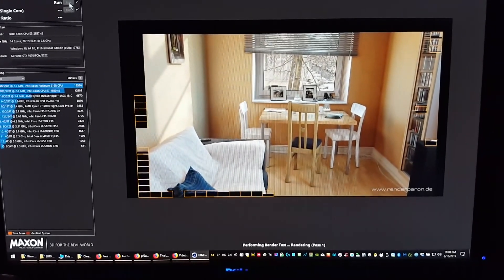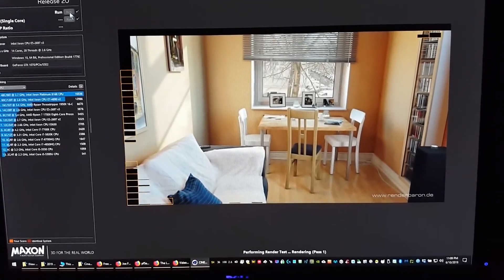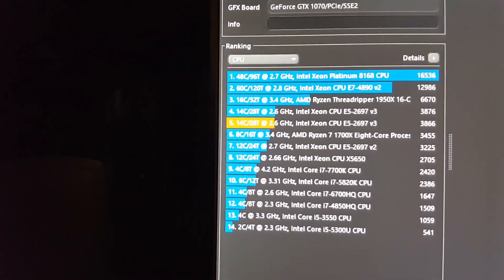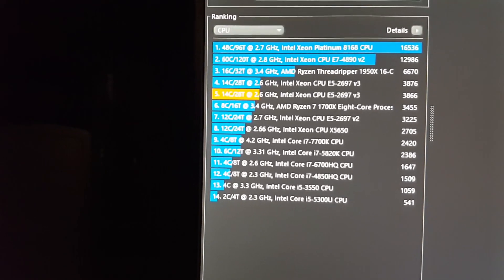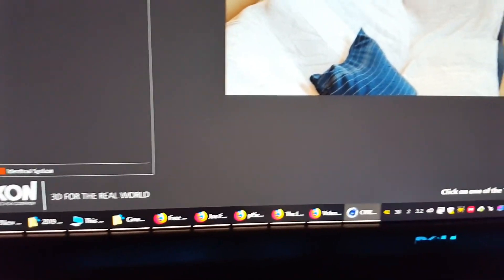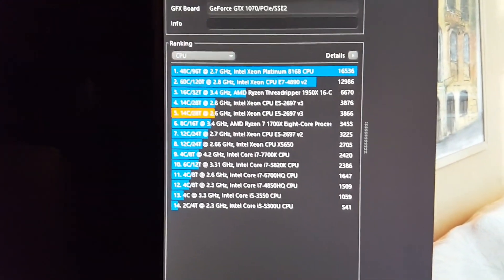Almost done. And I got a 3866. They actually have my CPU as number four — it did better for them. I don't know why, maybe because I've got Firefox open and all this other stuff. I have a lot of things open; Dropbox is downloading videos I made with this computer earlier — it's syncing to Dropbox now.